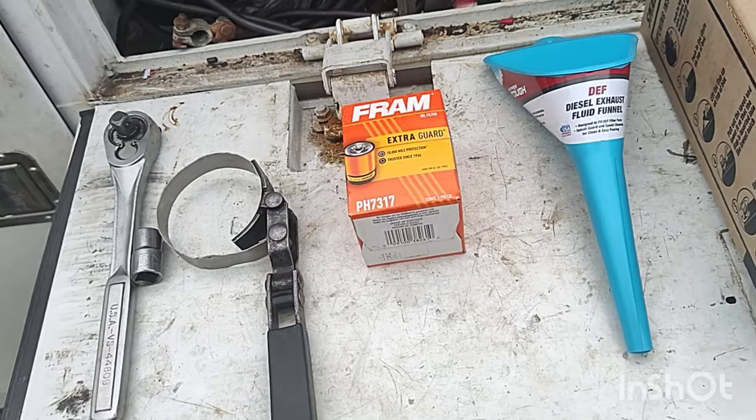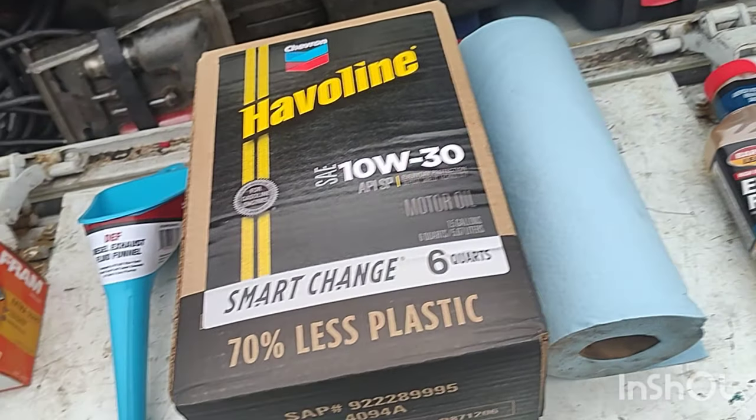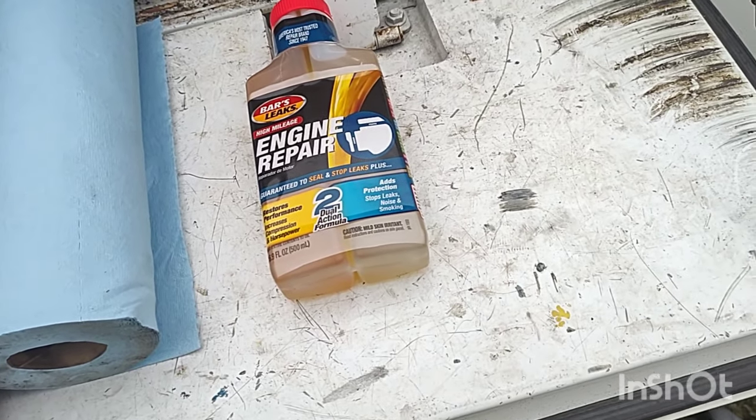After that you're going to put the new oil filter on and then you're going to want to put the new oil in. Make sure to put your drain plug in. You're going to need to use a funnel and some good oil. You're probably going to need some rags, and this motor leaks oil so you're going to want to put some engine repair oil leak stop in there.